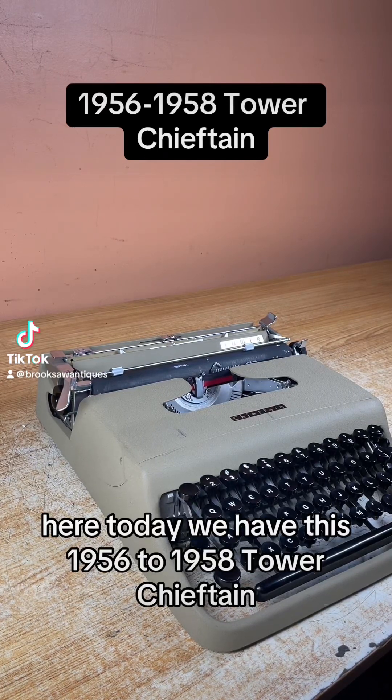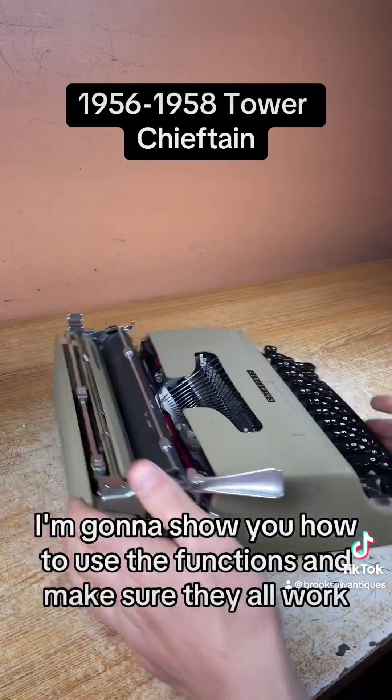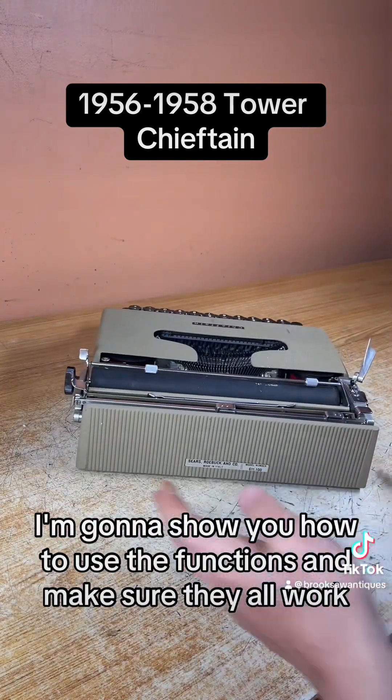Brooksaw Antiques here. Today we have this 1956 to 1958 Tower Chieftain vintage portable typewriter. I'm going to show you how to use the functions and make sure they all work.